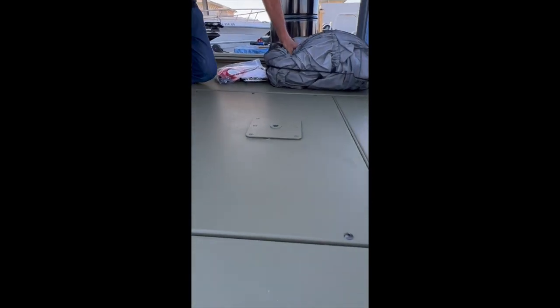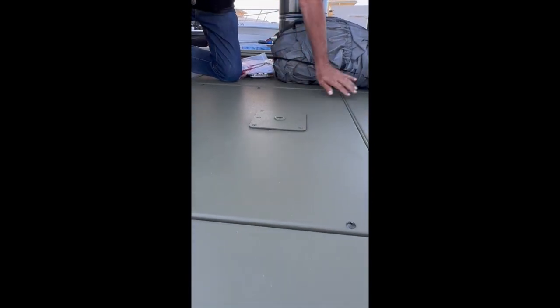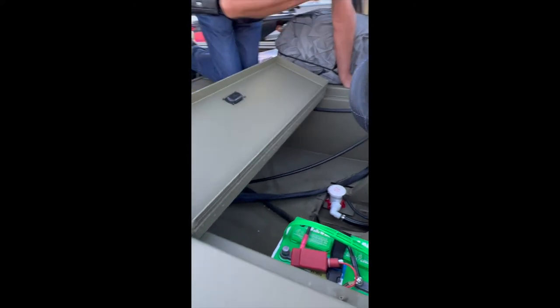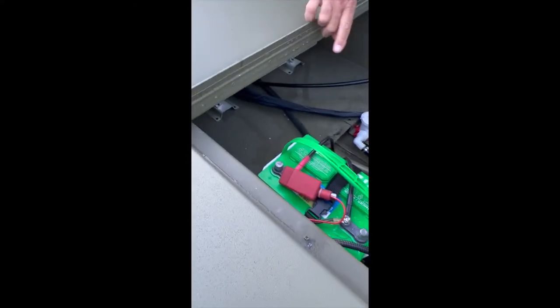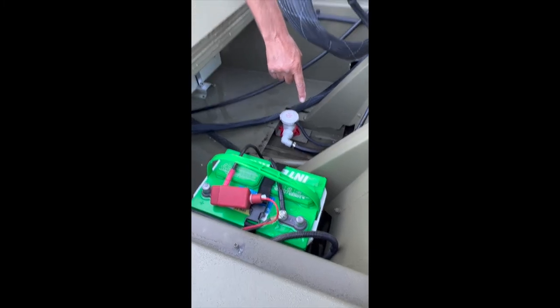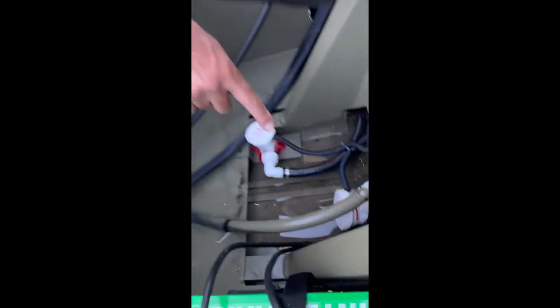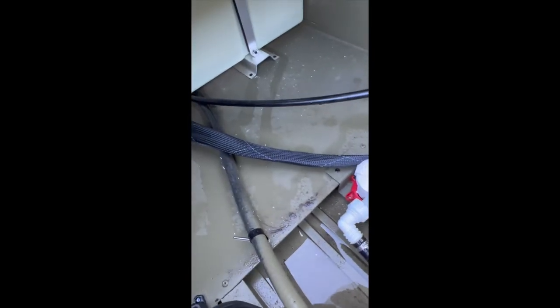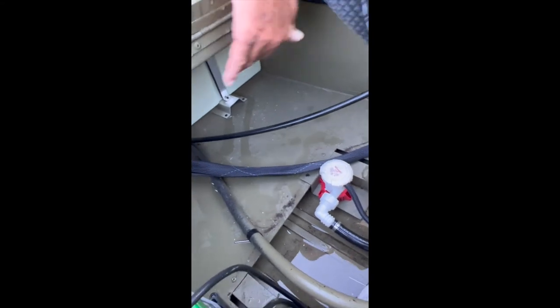If you choose to put a seat in this boat, you already have the built-in pedestal base. Back here you'll find your Interstate battery. This pump here is your intake for your live well, and this is your bilge pump. Everything is really accessible and easy to get to. There's a lot of storage back here for life jackets, toe ropes, et cetera.